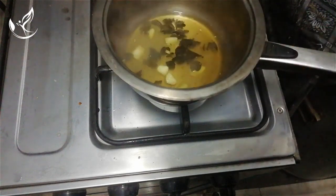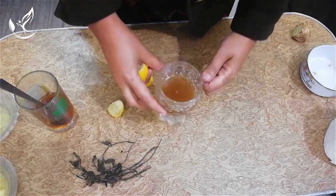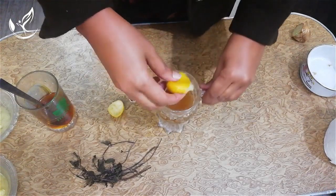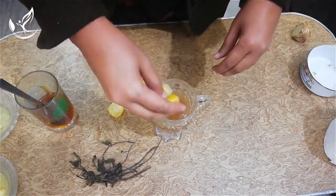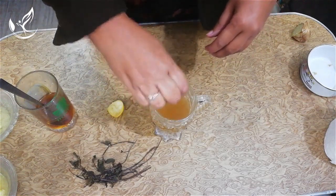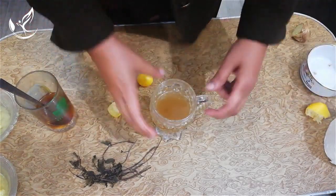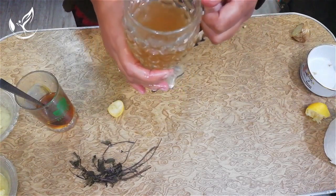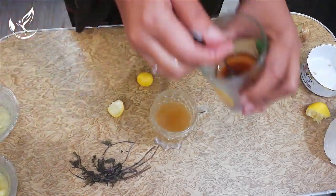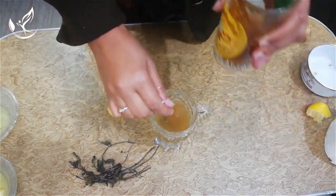Now the drink is ready. Add drops of lemon into it. You can use it as it is — it's your own choice — or you can add one spoon of honey into it.